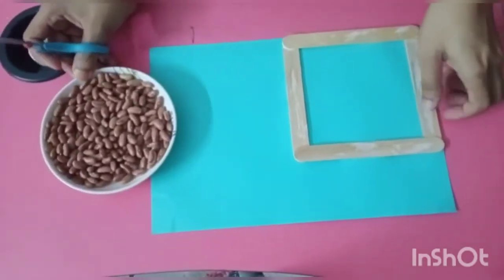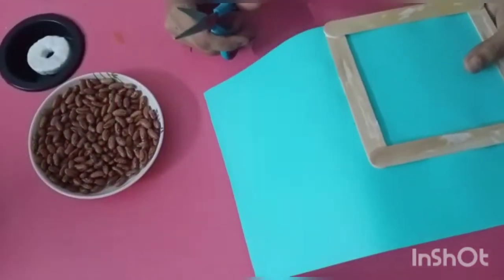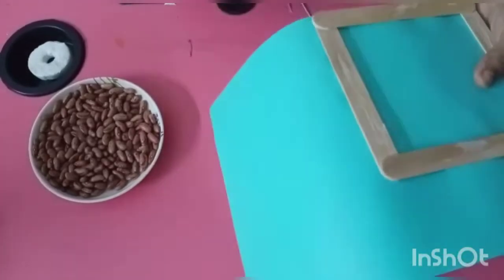Now we will cut the remaining part of the paper. You will take the help of your mother to cut the paper.